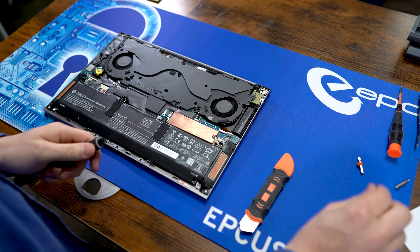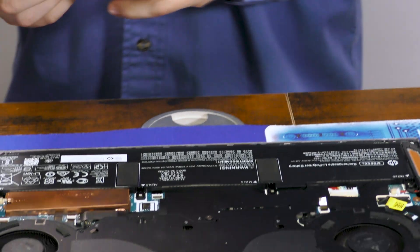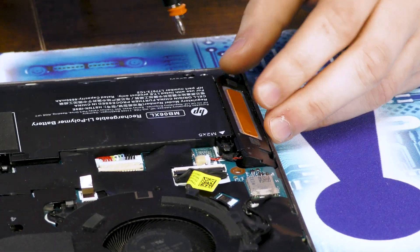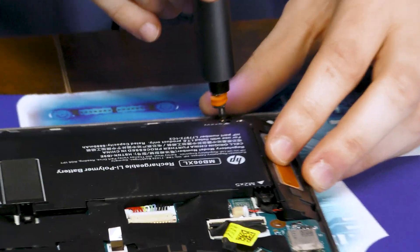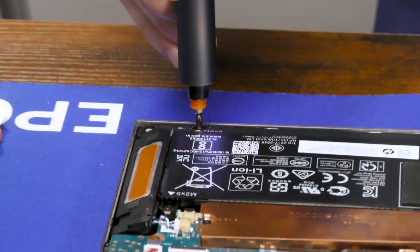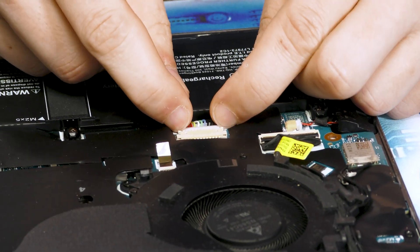Now we'll swap that bit out for a regular PH1 Phillips bit so we can get the battery off. Remember, always remove the battery first thing. That's just six captured Phillips screws. Now disconnect it — simply grab both sides of this little wing connector and pull out.